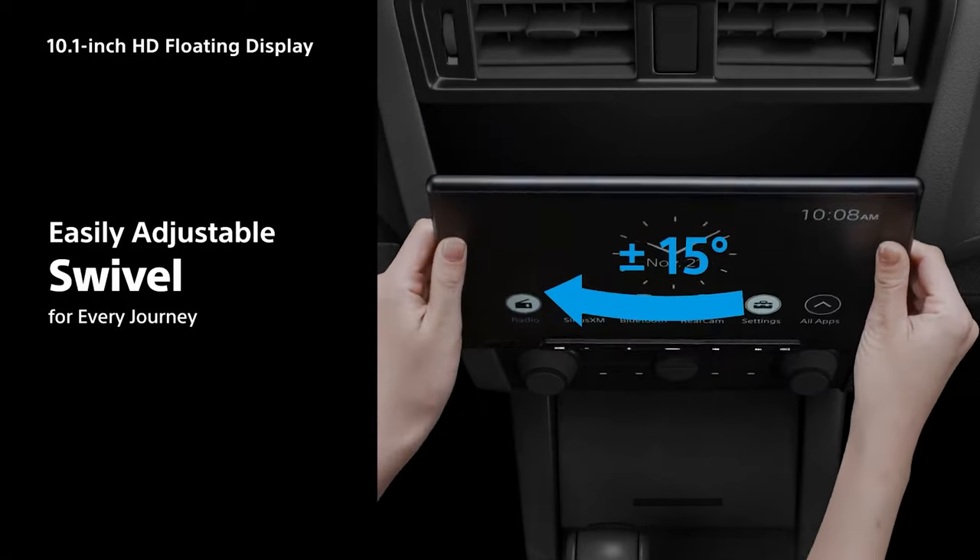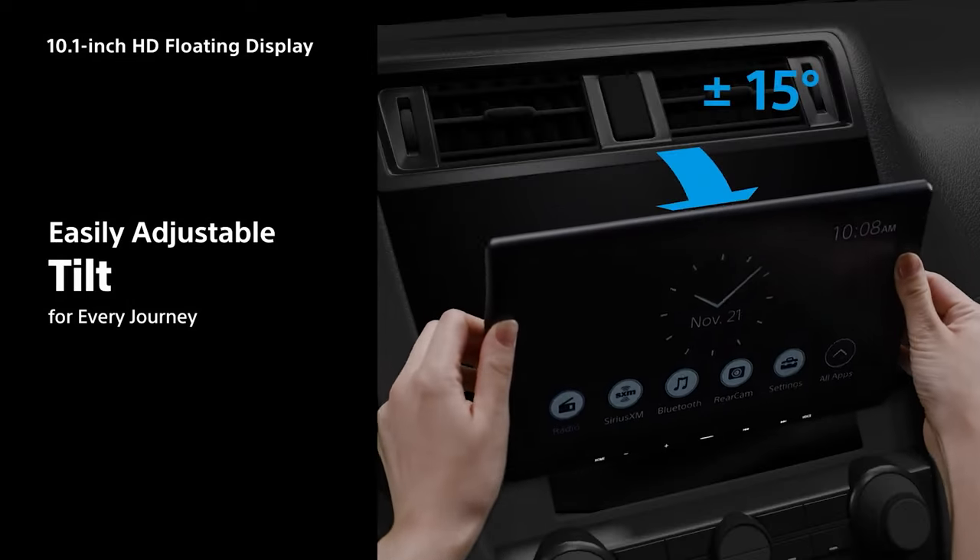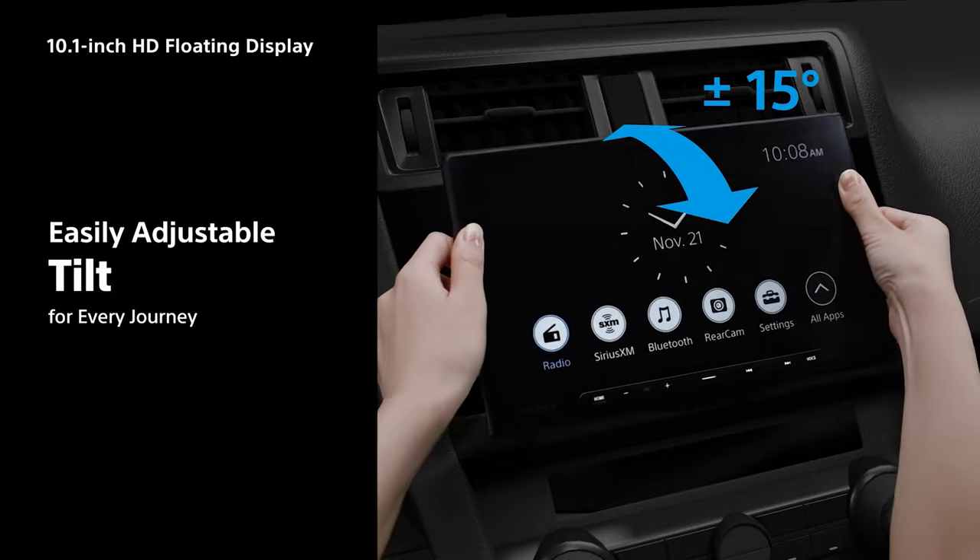The real game-changer lies in the innovative screwless tilt and swivel mechanism. This feature enables adjustments even after installation, offering a myriad of options to combat sun glare or accommodate passenger preferences by angling the display towards them. With an impressive range of 15 degrees in both horizontal and vertical movements, installers can adjust around control knobs during installation. The screwless design facilitates seamless adjustments for the driver, eliminating the hassle of dismantling the entire unit for minor tweaks — it's all about convenience and user-friendly functionality. This design also keeps the unit static and stable even under harsh vehicle vibrations.